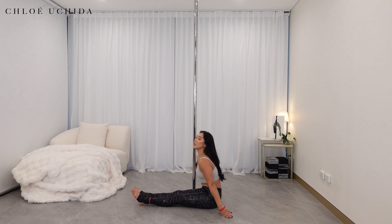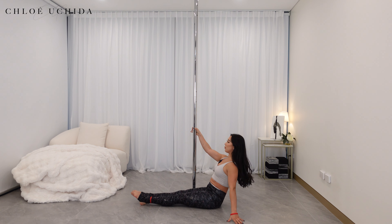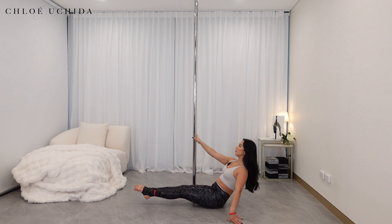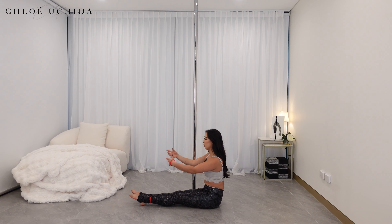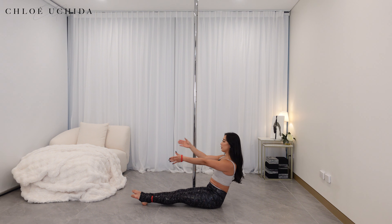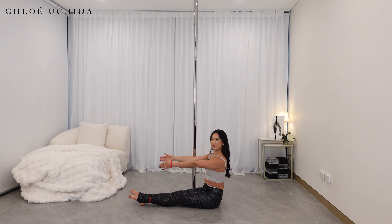If you feel like you're hunching, it might be easier to grab the pole, lean slightly back, and then bring your knee in. If you want to take it up a notch, hands come forward and you can do your knee tucks in that position.